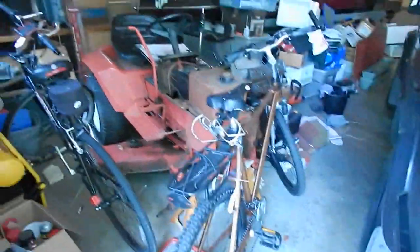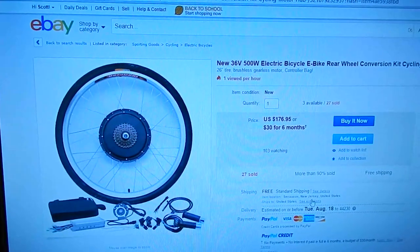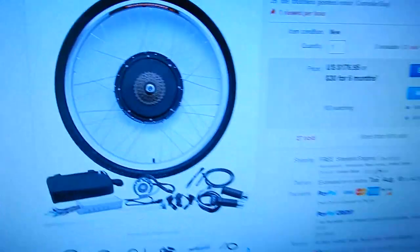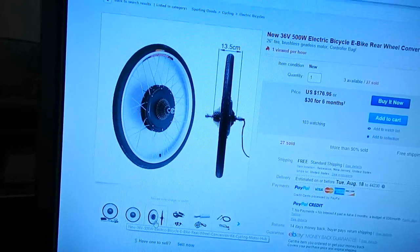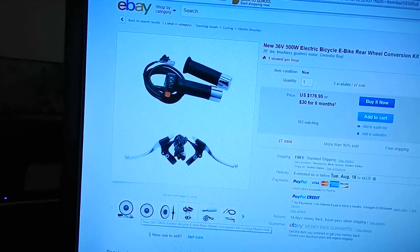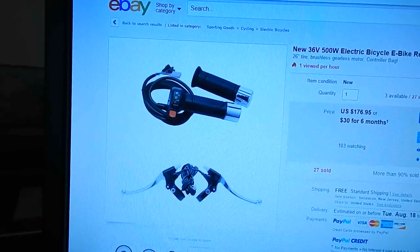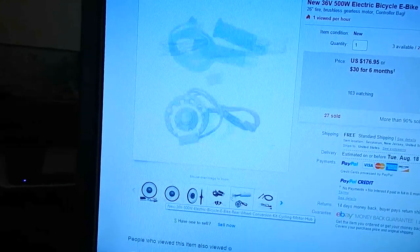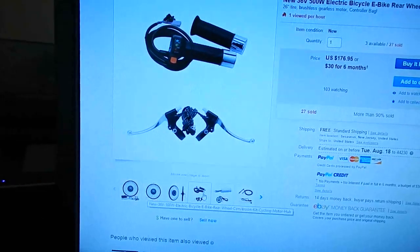Here's the kit that I was looking at. It's a 36-volt, 500-watt conversion kit — the rear wheel variant — and it comes with quite a lot of stuff. They're only $176, so I thought that was pretty decent. It's a 26-inch wheel with a central hub motor. It comes with these twist-grip throttle things — they look awful, but if they work, whatever. It comes with brake levers and cabling, and there are sensors that cut the motor off if you apply the brakes.